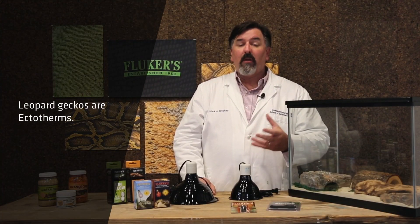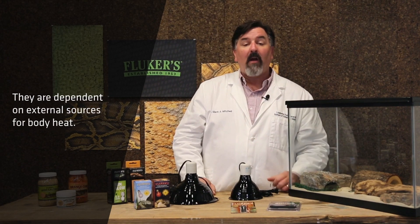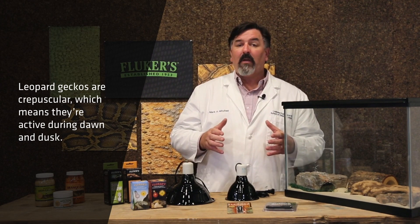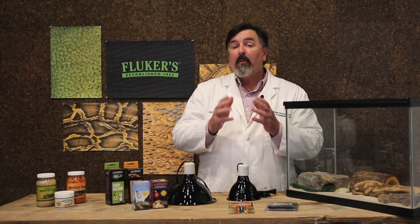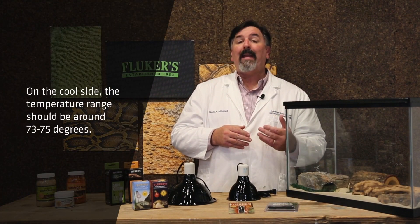Next, we want to talk about temperature and lighting for our leopard geckos. Leopard geckos are ectotherms, like all other reptiles — some people call them cold-blooded. They don't regulate their body temperature from an internal clock; instead, they do it from their environmental temperature, so it's really important that we provide them the appropriate temperature. Our leopard geckos are also crepuscular, meaning they are most active at dawn or dusk. The temperature on the high end — the basking area — should be about 85 to 90 degrees, and on the cool side, an ambient room temperature of 73 to 75 degrees.